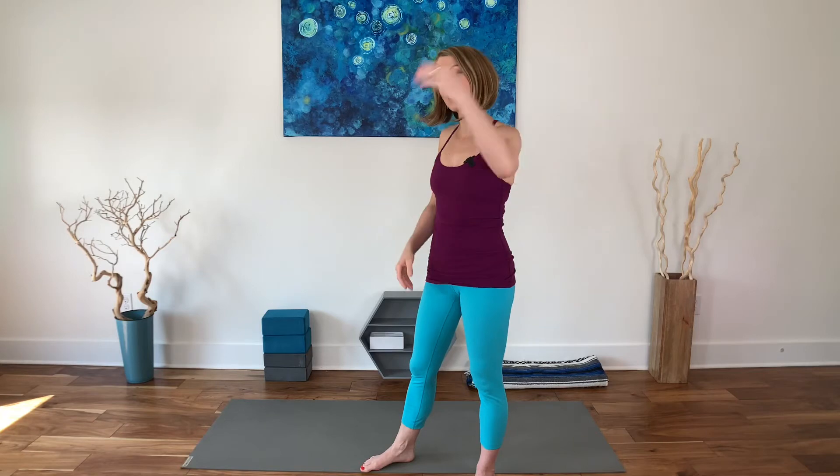Welcome to short and effective HIIT and yoga fusion. It's short because it is effective. Please come and join me on the mat. If you could hit that like button and subscribe, I would really appreciate it if you find any value in these videos. Thanks for choosing Lizzy Brooks Yoga and Fitness. You don't need any equipment for this video.